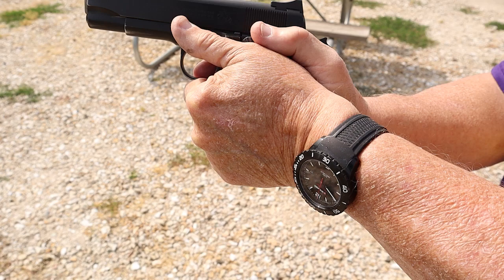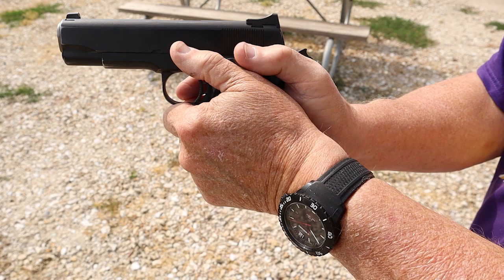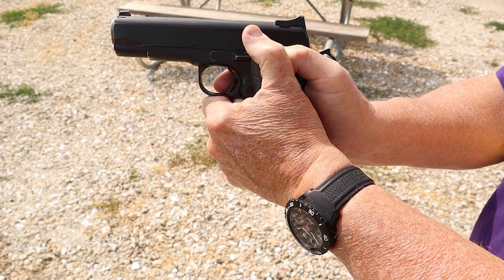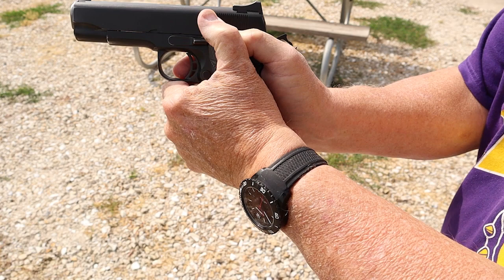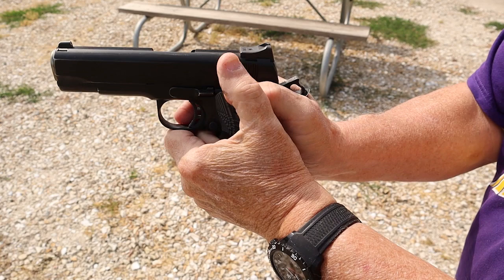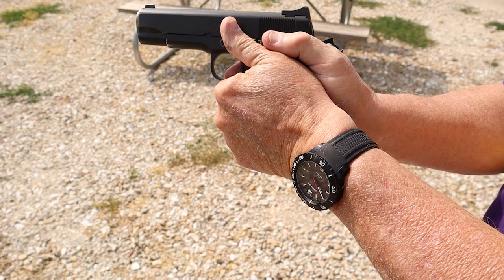Can the thumb-forward grip cause problems — for instance, getting up under a slide release? Not on a 1911. The reason I abandoned the thumb-on-thumb technique was when I started shooting a custom 10mm 1911. With a hot load — say a 200-grain hard cast at 1,200 feet per second — you're generating recoil very similar to a .41 Magnum. By holding that thumb down, this thumb started to hurt with recoil because the pistol is coming up and the thumb gets trapped. By just rotating it slightly forward, keeping the wrist straight, I didn't have a problem with the 10mm. So that's why I've adapted.